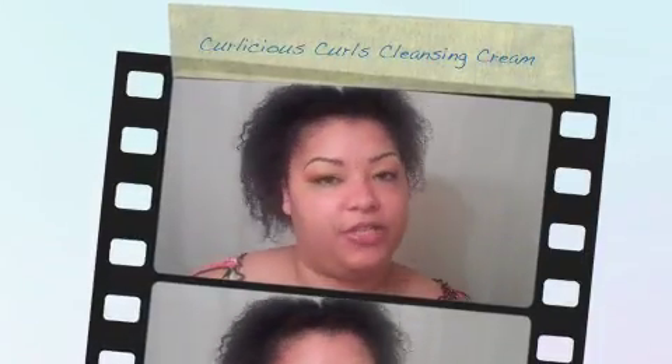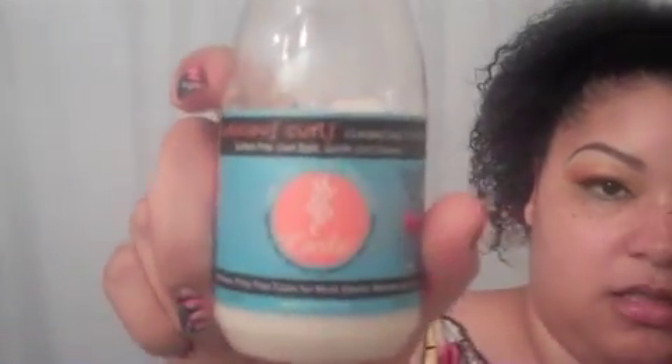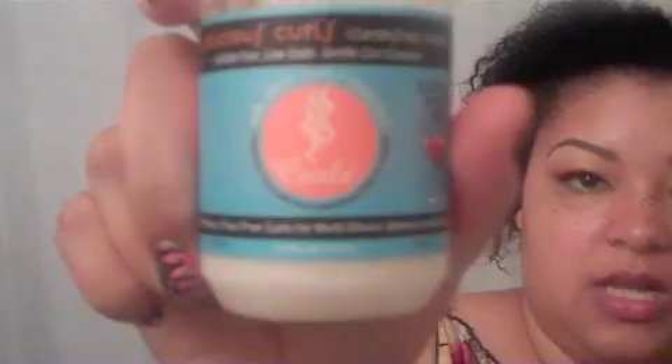Hey YouTube, it's your girl Tasty Red Ball and I'm here to do a product review for you guys. This product review is for the Curls line — I've seen this in the beauty supply, I think I've seen it in Target. I actually got it from a swap, a meetup swap that I went to.